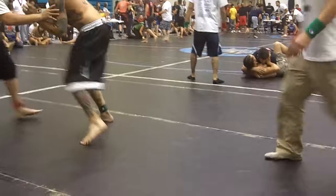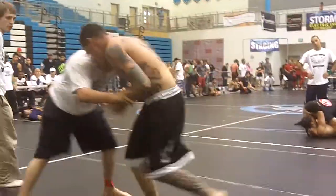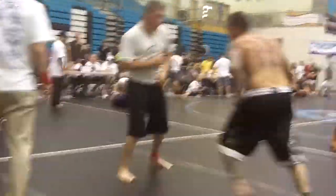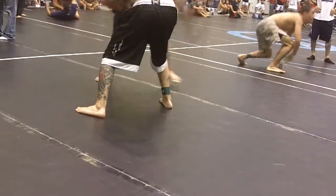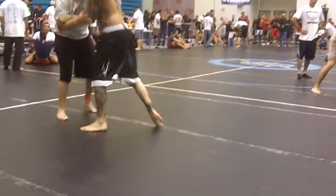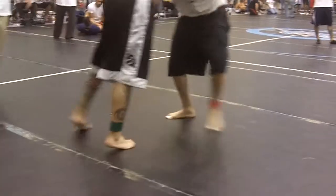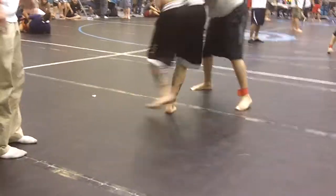Get something down. Work your takedown, wrist control. There you go, take down to win. There you go, keep working. Shoot it for that single. Let's go, there you go. Pummel in, Oscar, pummel in. Go for the lateral.